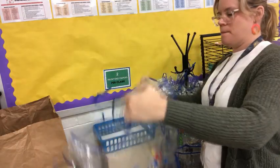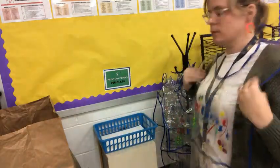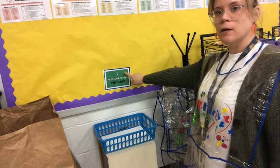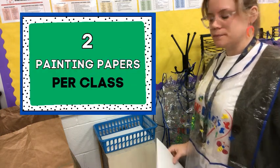The next item I'm going to get is my apron. They're hanging here on these hooks and all you have to do is place your head through the hole. While you're here, also grab your painting paper. You're only allowed two papers per class, but please just get one at a time.